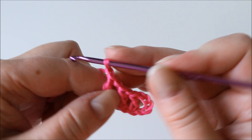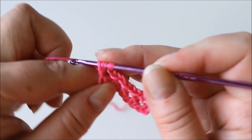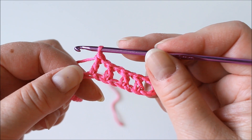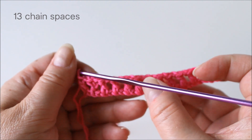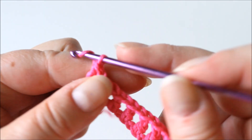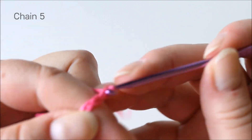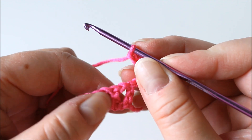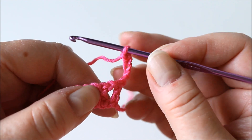Chain one, skip one, and a double crochet — continue that to the end of the row. There are 13 of these chain spaces — 13 gaps. Now we chain five and turn, and we will be having a whole lot of stitches into each of these gaps, these chain spaces — we'll just need to fit them in.